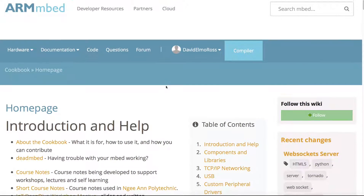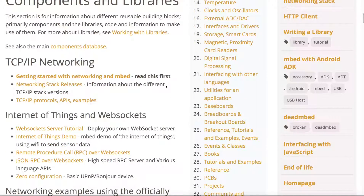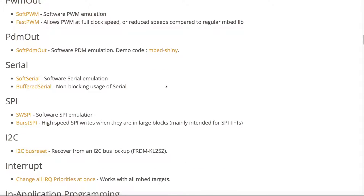When you want to start programming this stuff, there are lots of resources. All of these libraries for TCP/IP networking, Internet of Things, WebSockets, USB, and custom peripheral drivers all work on all of those boards we saw at the start. So it works in a consistent manner.